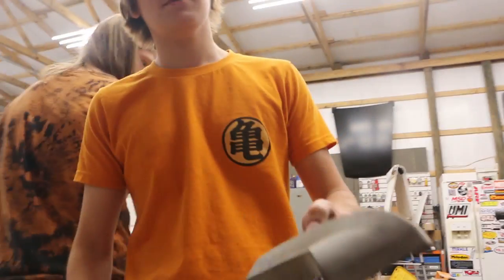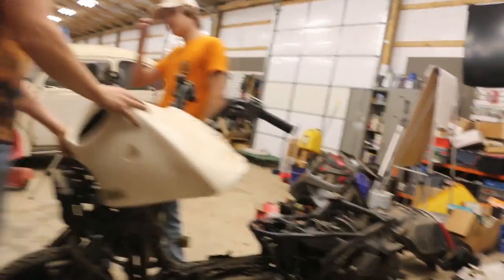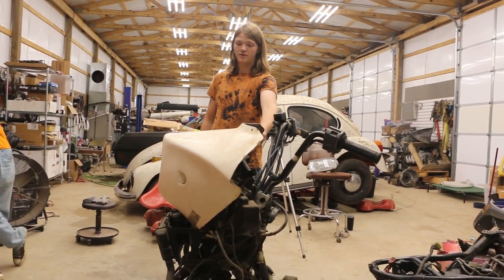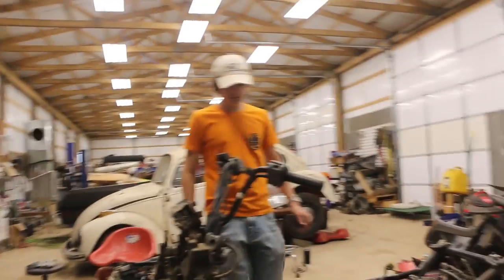You can fix these handlebars — you use a torch and it brings the oils to the surface and refinishes it. Kind of. It could look cool if you do some work. Just get a wider handlebar — buy a $20 mountain bike handlebar and replace it. We have handlebars that we could use.